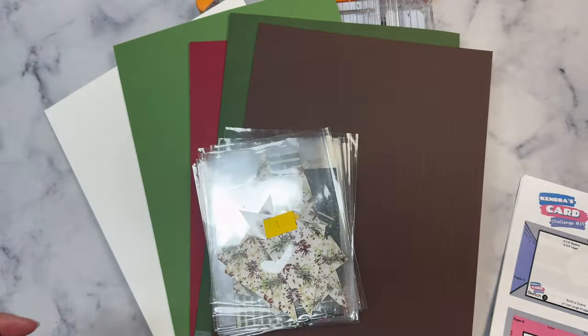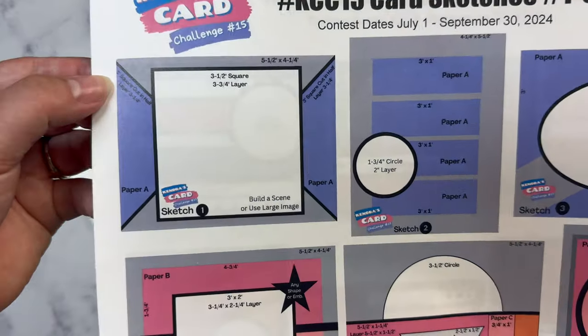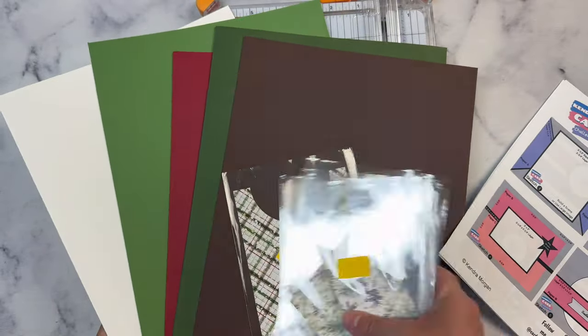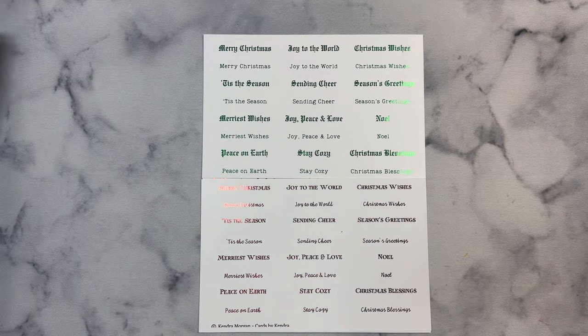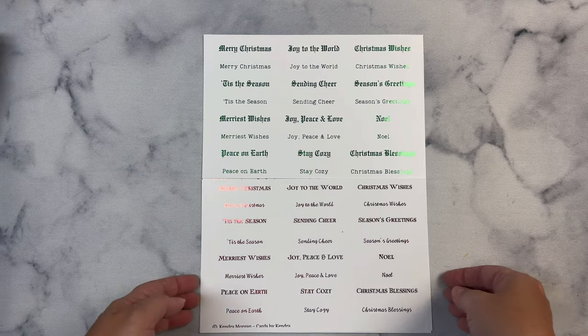Next I'm going to look at my sketches on the free printable and look at the measurements for all of the layers. For this first card, it shows the measurements for the patterned paper and for the layers. My next step is to cut all of my layers and get my card bases ready, then I'll decide how I want to decorate the cards and put them together. But before I do, I want to show this free printable I created for Christmas in July — it includes sentiment strips and circle sentiments. The fonts coordinate really well with this Christmas Tea Bundle.